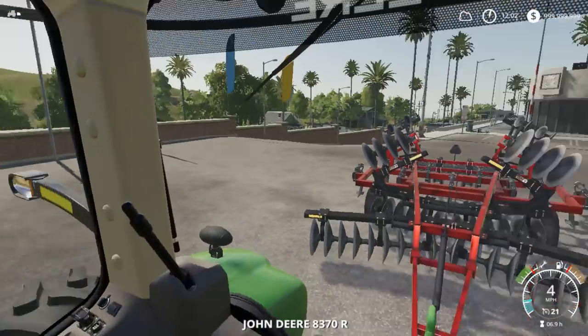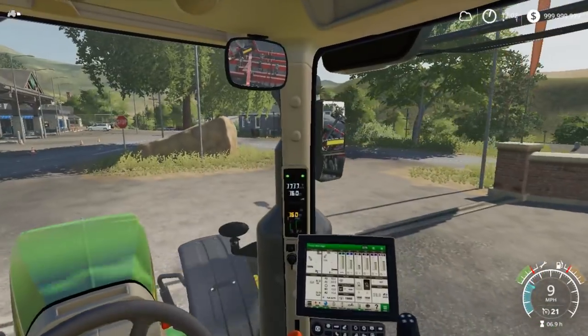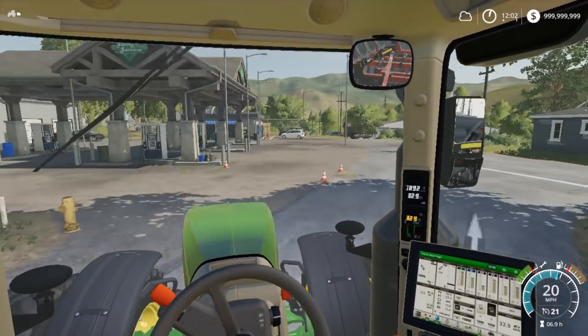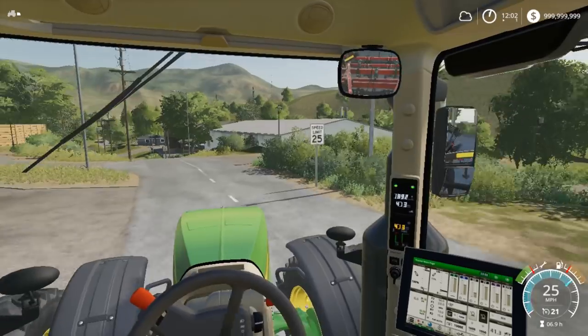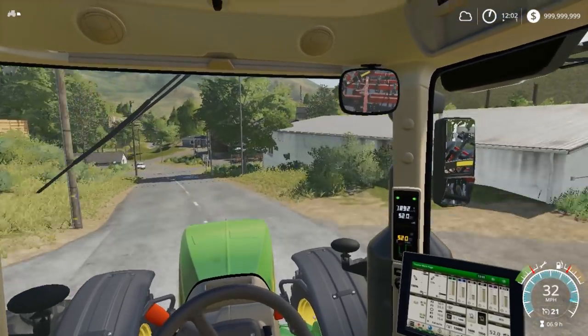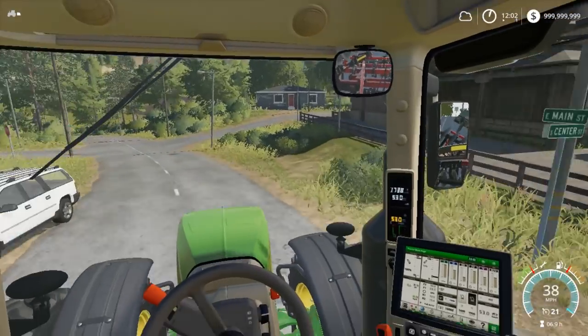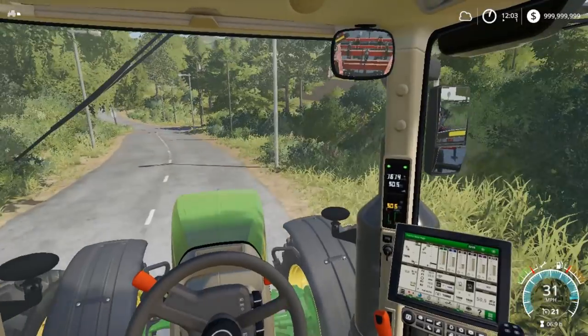We're going to head over to a field and start ripping or plowing today. We might as well go down and get these sugar king fields done, because I'm tired of this stuff regrowing. Every time you speed up the time, the sugar king regrows, so it kind of sucks. It might be a little bit laggy in here.